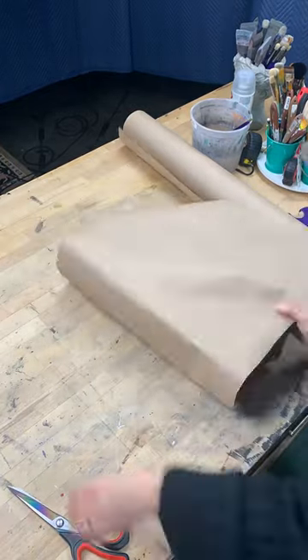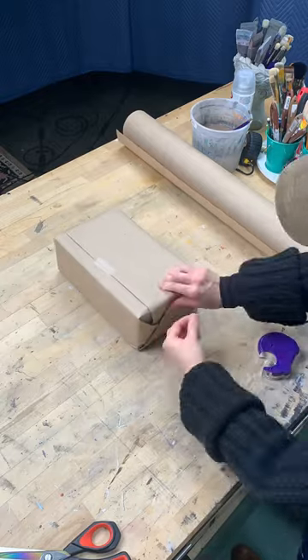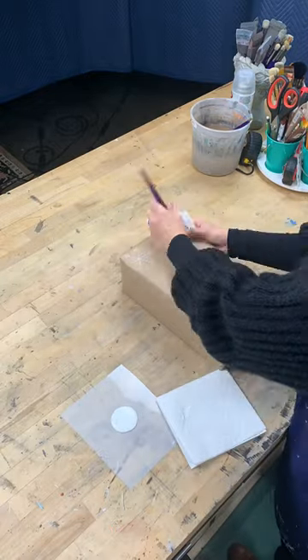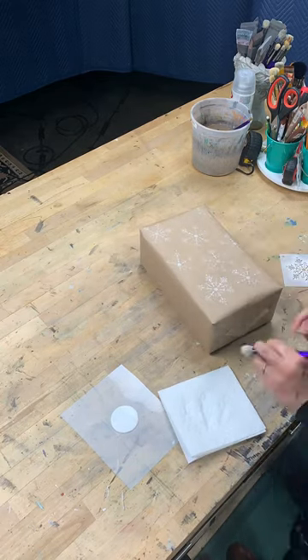First things first, deciding what you want on your paper. If you decide to use a pattern stencil, you can paint the paper before or after you wrap. However, if you want to use a word or monogram stencil, then you'll want to wrap first then paint.